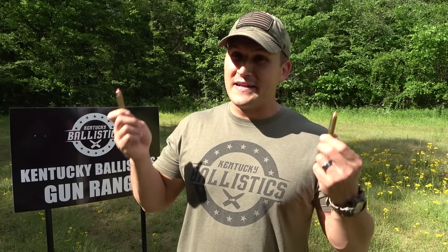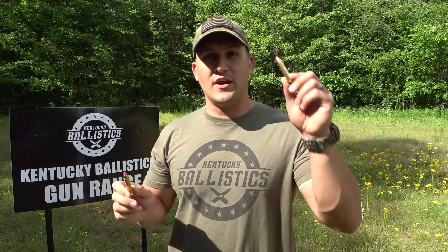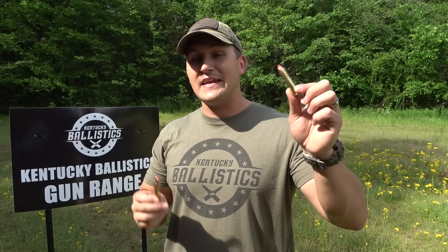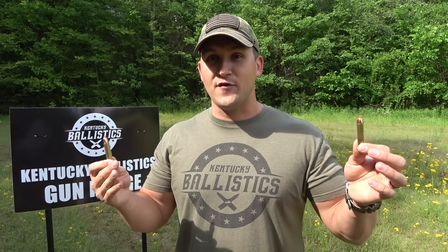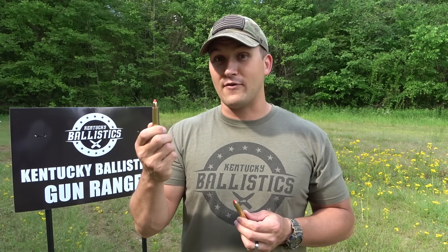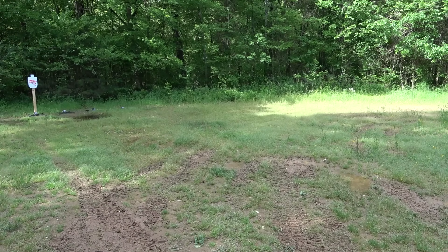The last difference between these two rounds is a big one — it's power. The 4570 Auto is actually a more souped-up version of the 4570. Here's an example: these are both 325 grain projectiles. The 4570 is advertised around 3,000 foot-pounds of muzzle energy, while the 4570 Auto is advertised around 3,800 foot-pounds of muzzle energy. That's a big difference. And the 250 grain round is advertised around 4,000 foot-pounds of muzzle energy. That is a heavy hitting round.